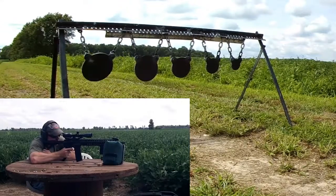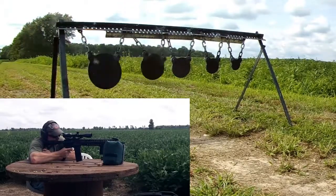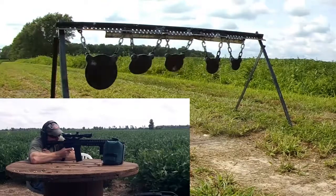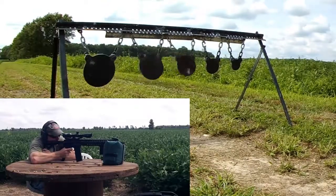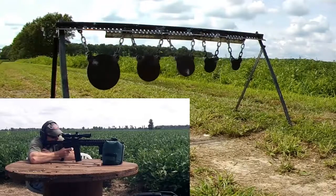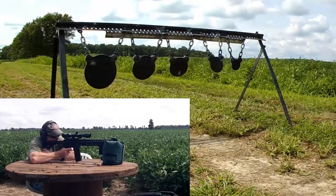It looks like it's hitting slightly left. Looks like it hit pretty low on it there. That little one is going to be pretty tough.